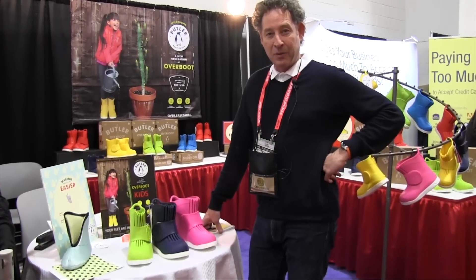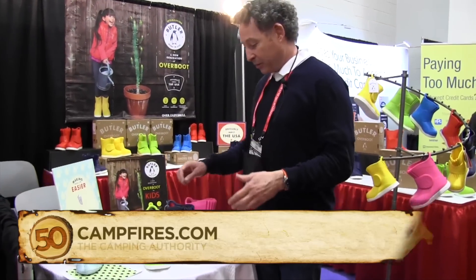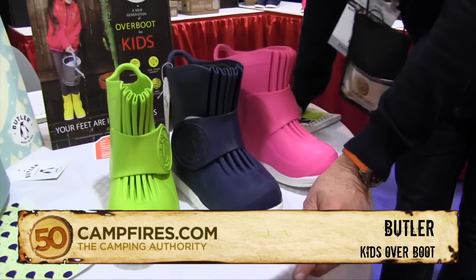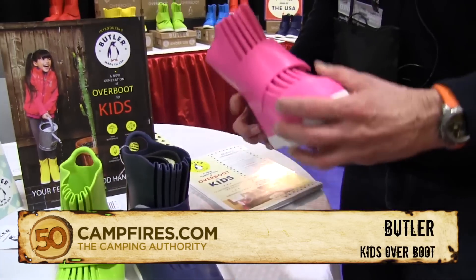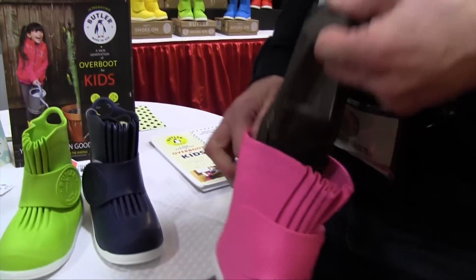I'm Mark Kingsley Poole, here to tell you about a new product called the Butler Over Boot. The Butler Over Boot is really designed to make mom's life easier. It's super versatile — a beautiful boot made out of TPE, and inside are children's shoes.